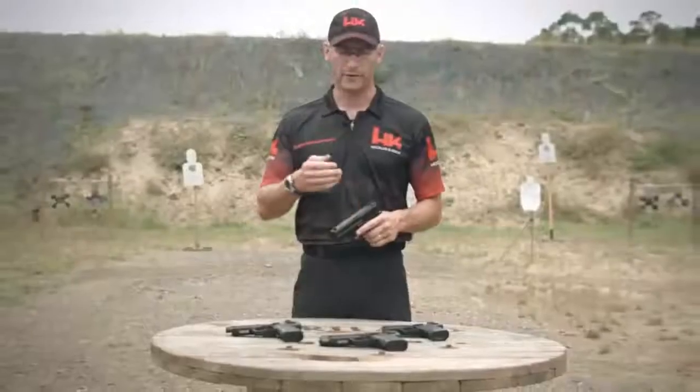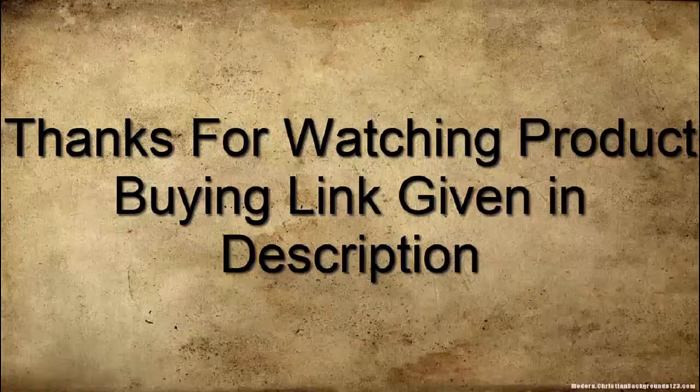Head on down to your local sporting goods store and check out any one of the USP variants. On behalf of HK, thank you for joining us.